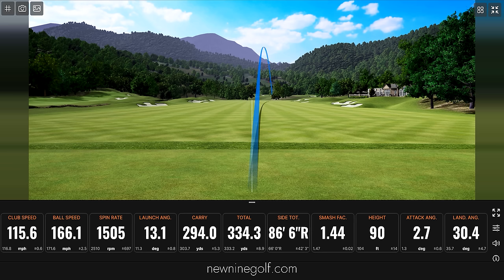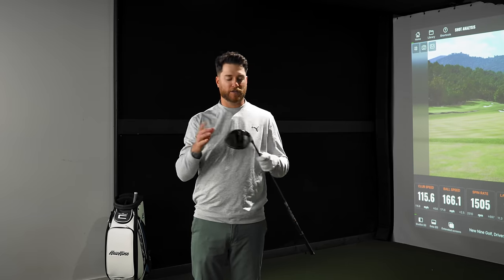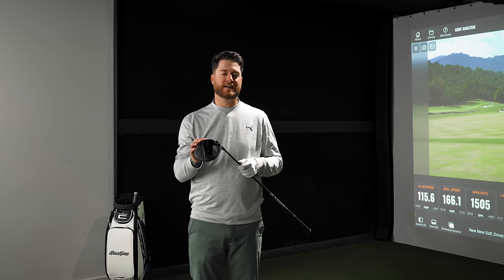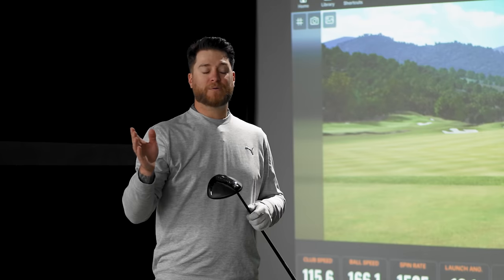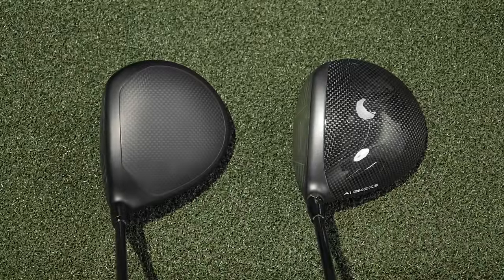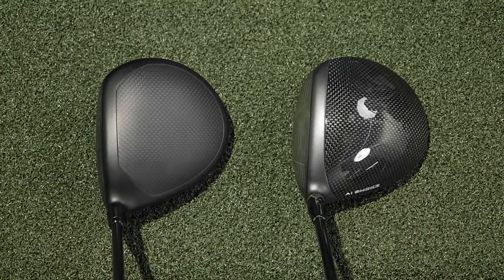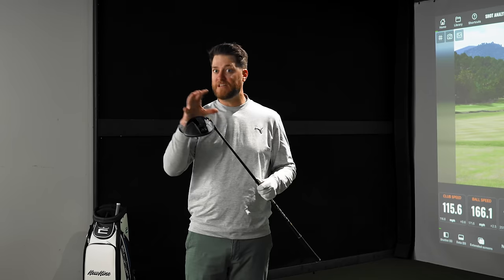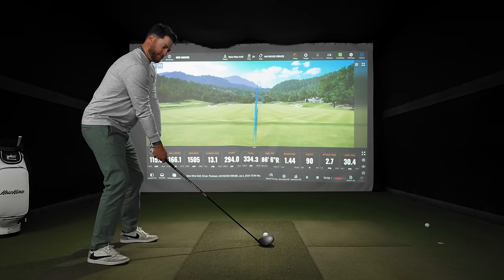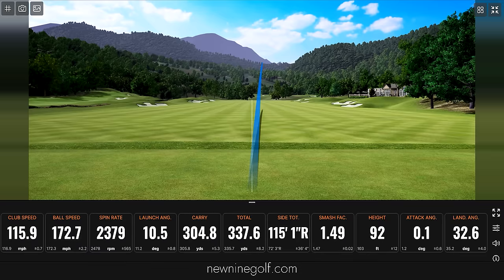I'm noticing something about the feedback on this driver. I've had strikes dead center, on the toe, low, and high, and I can feel the difference in all of them. The Callaway driver, by contrast, feels essentially the same regardless of where on the face you hit it. So it comes down to preference: do you want feedback when you've hit it poorly, or do you want everything to feel the same? Personally, I like the feedback. A lot of new drivers are trying to eliminate the feeling of a poor hit.